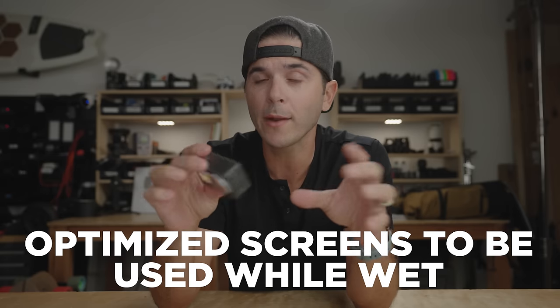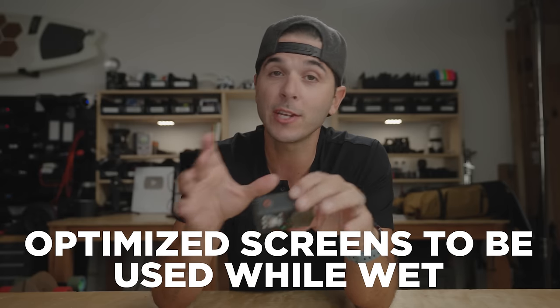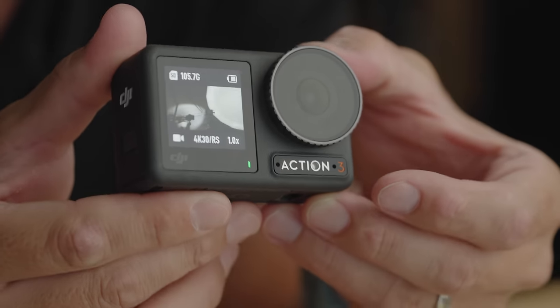They also optimized these screens to be used while wet, which is shockingly good. It doesn't work underwater — if you're underwater you still can't use a touchscreen — but you can be underwater and as soon as you pop up, start using the touchscreen right away. Touchscreens are terrible in water, but this one is oddly good.